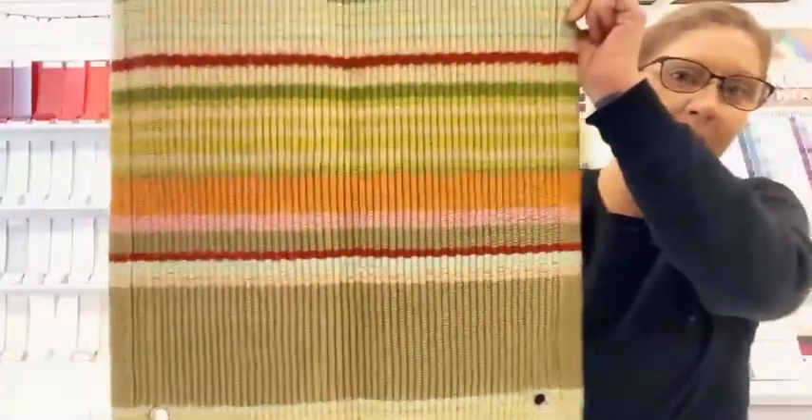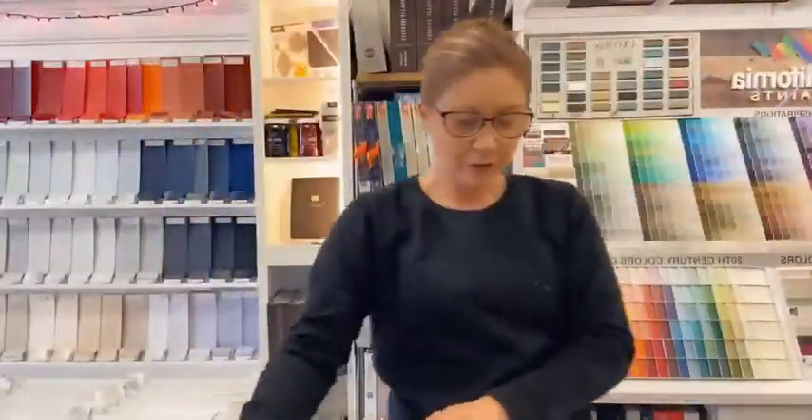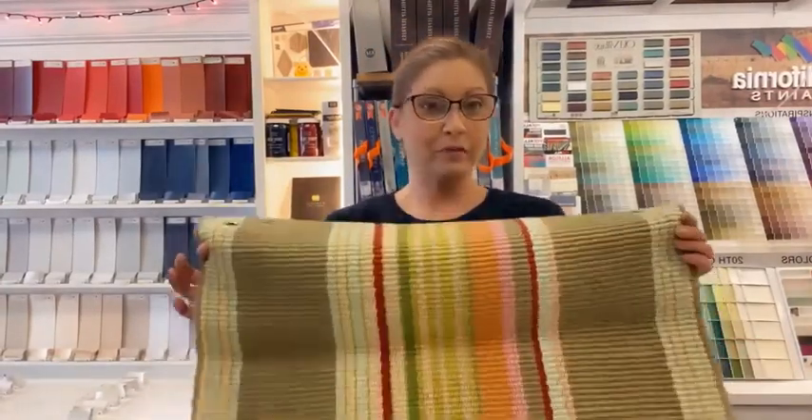A lot of really fun colors in here — some grays, some greens. So if you're looking for something with a little bit of color but not too crazy to kind of tie things together, this one might be a really nice option.